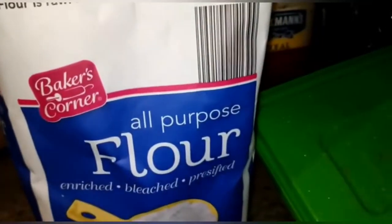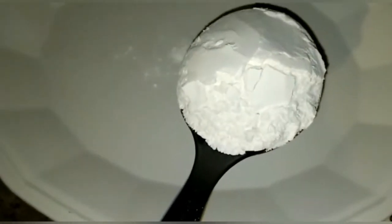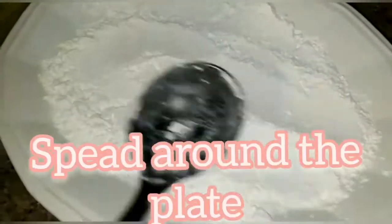We have the fish already seasoned and we have the flour we're going to use. We're going to spread the flour all over the plate, making sure it covers the whole plate.